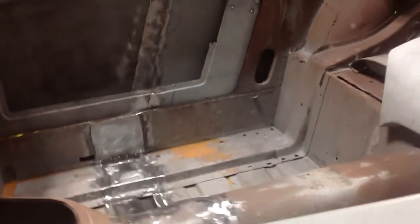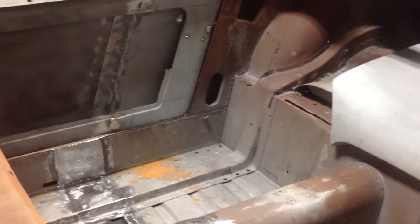The second long wheelbase BugEye will be bombing around Pennsylvania sometime soon, and that's what we're working on this week at BugEyeGuy.com.